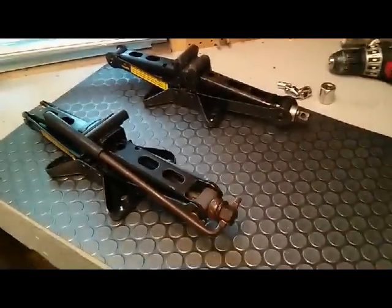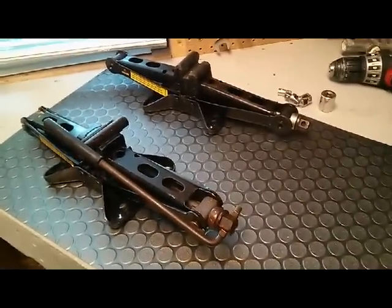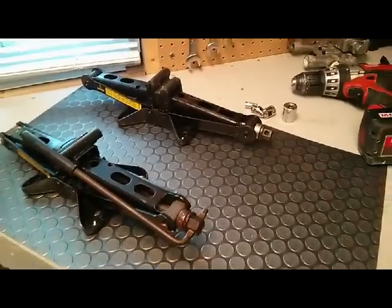I picked up one of those for free at a scrapyard. I needed an extra jack, so I talked to the guys and they gave me one.